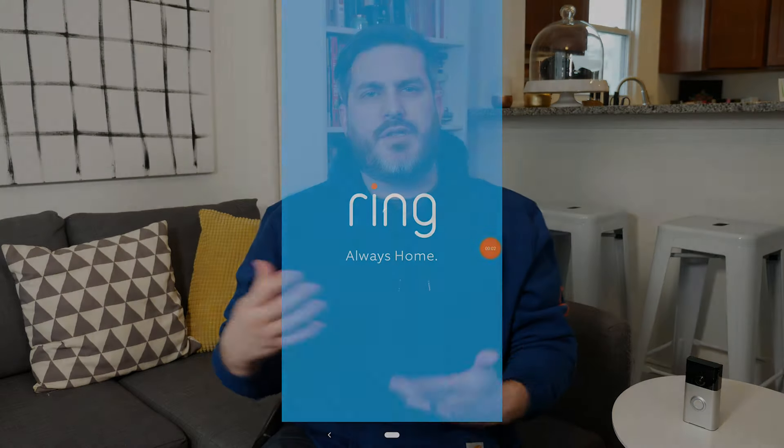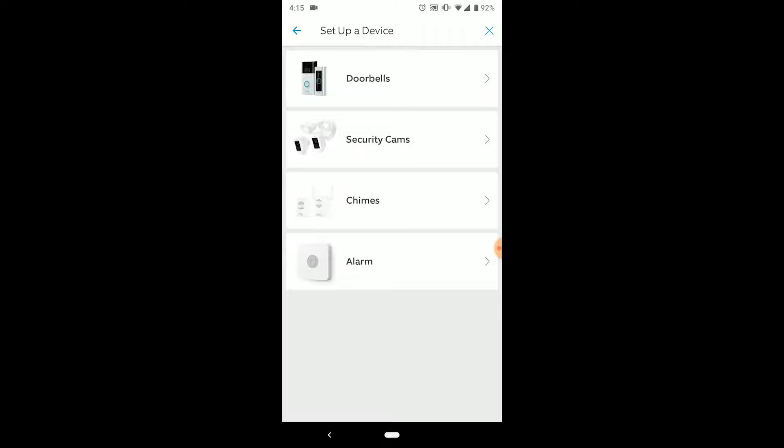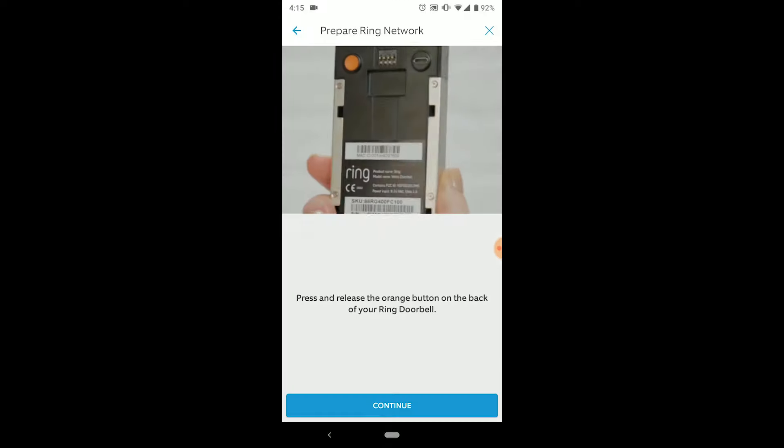Phone installation and setup took maybe 10 minutes or so, which included just putzing around and familiarizing myself with the app. It's basically just the usual: follow the directions, scan the QR code, connect it to your Wi-Fi, and you're good to go.